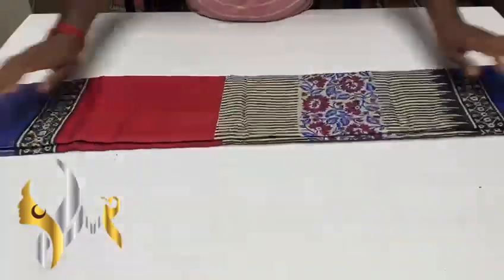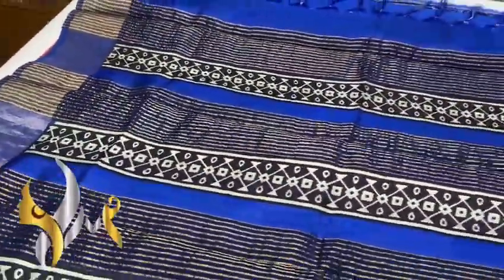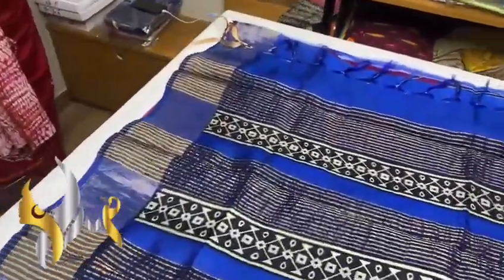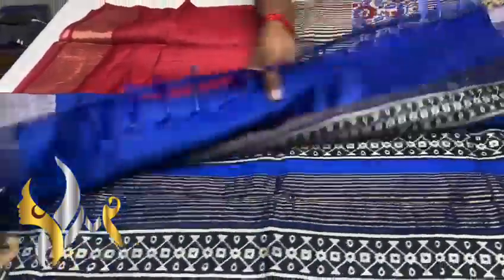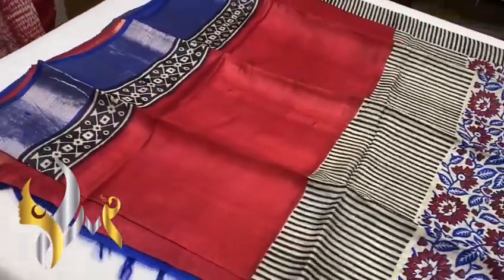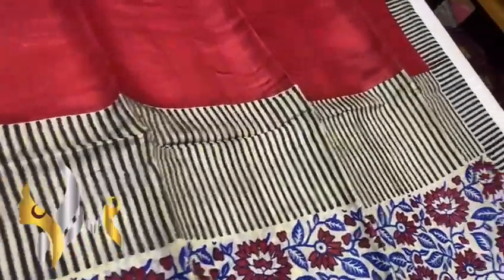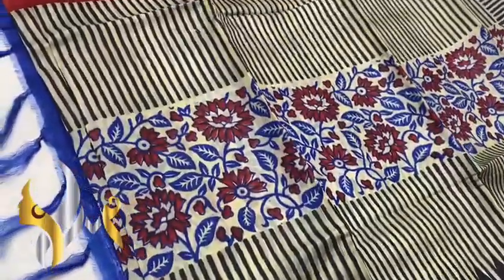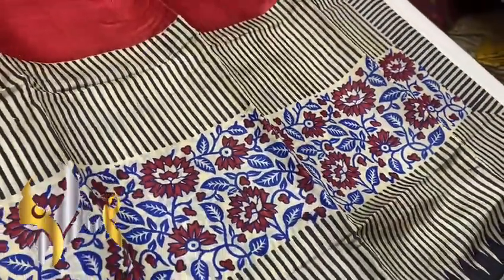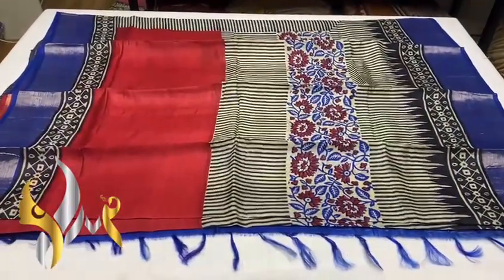Very beautiful boiled tasa sari, completely acid washed, softer, shinier, and transparent. Royal blue color pallu with black and white block print design, and a dark royal blue plain blouse piece with jari border on both sides. The sari has a very different pattern — red in the top portion with a black and white border, a vertical stripe design on tasa base color, and a lower portion with a beautiful flower pattern in black, red, and blue. We also have a temple border in the lower part.